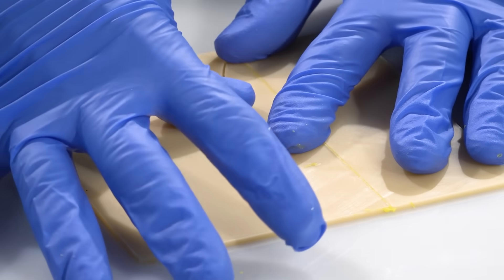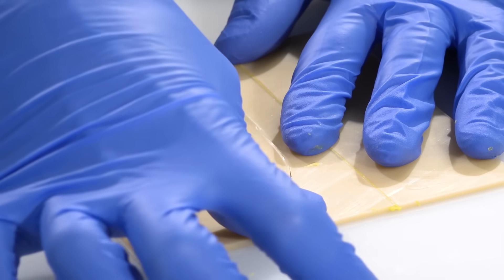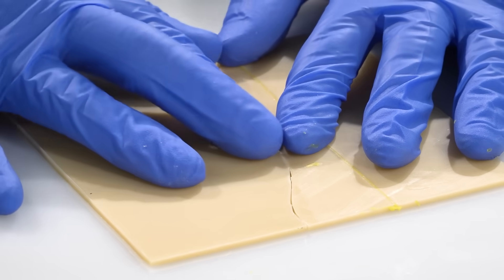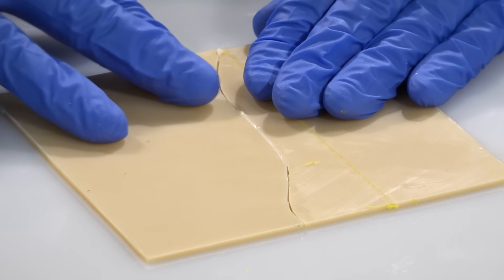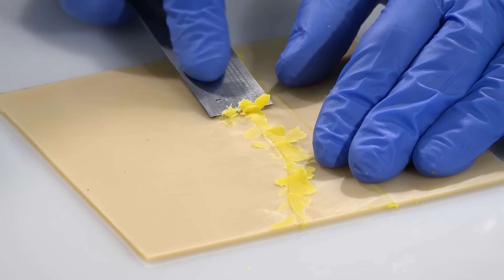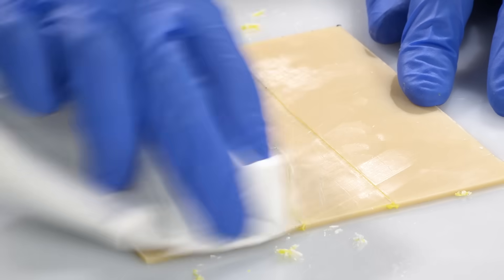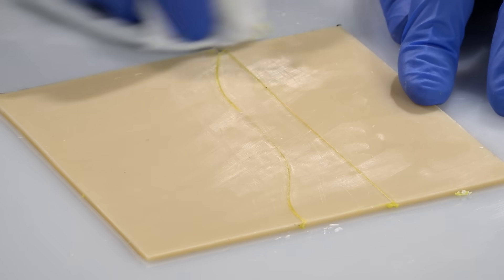After making the cut and removing the excess material, any slight gaps remaining can be closed up by firmly pushing and sliding the pieces together. To seal the join, filleting wax is rubbed into the joint, and then the joint is scraped back to level it out and remove any burring. Finally, a buff over with a cloth will leave you with an almost seamless finish.